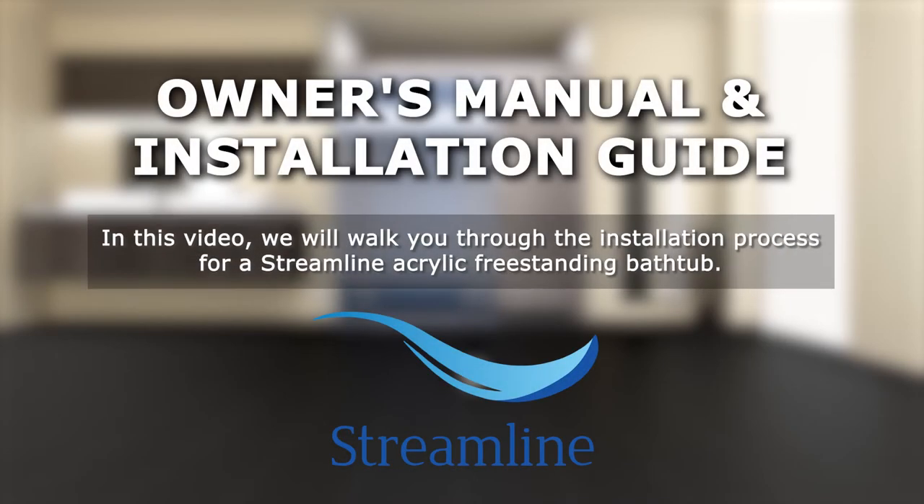In this video, we will walk you through the installation process for a Streamline Acrylic Freestanding Bathtub.